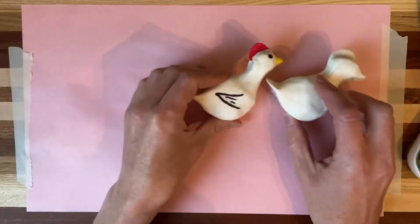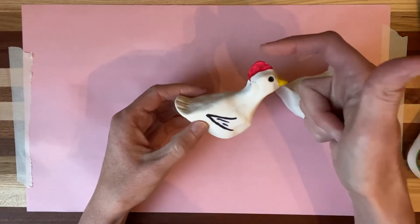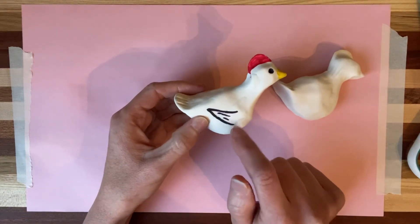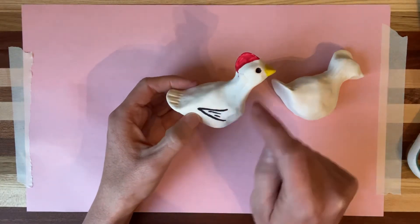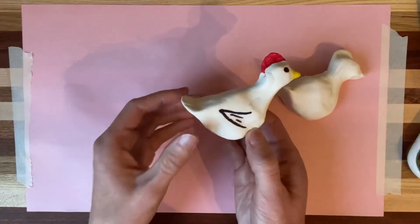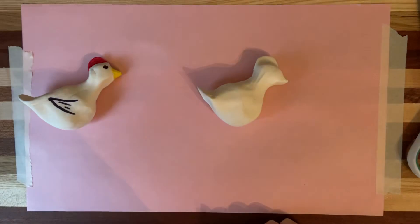Once it's dry, I did some simple things: I colored the beak yellow, colored his little top red, and drew with black where I wanted a wing — basically just a triangle with some lines in it — and then two little black dots for eyes. He's pretty much finished. Boys and girls, I hope you're enjoying your chick unit and enjoyed making this. If you like this video, subscribe to Art Recycled and I'll see you next time. Bye.